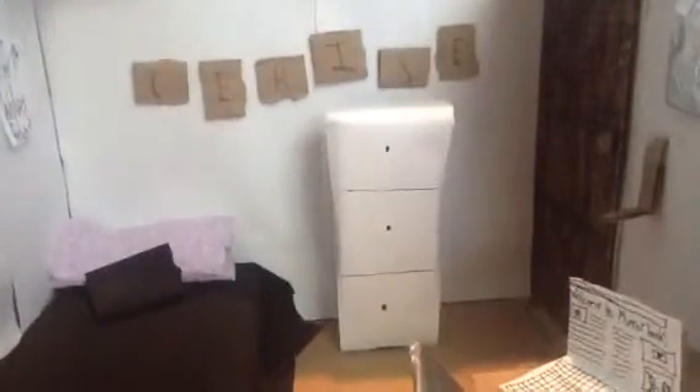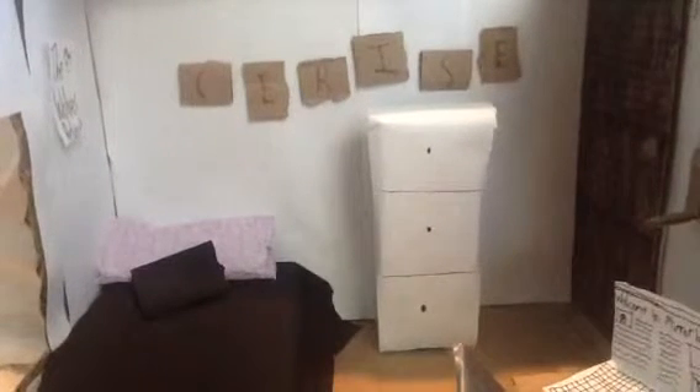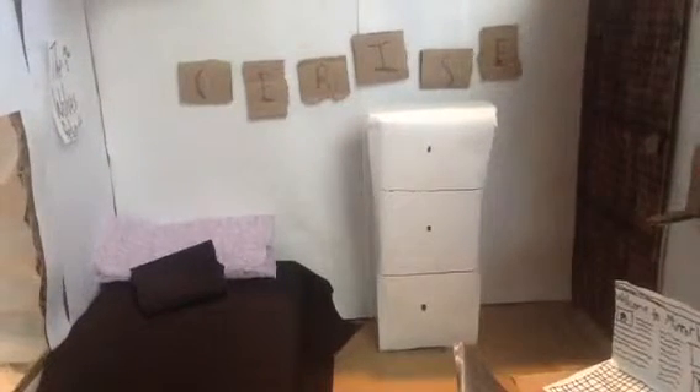Hey guys, JenElliott213 here, and today, as you can see it says Cerise, I'll be doing a room tour for Cerise Hood. I was about to say Cerise Bullf - I'm kidding, Cerise Hood. And I was considering changing her name to like Terry or something, but I think it's going to be Cerise.